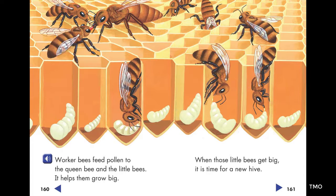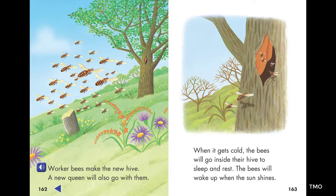When those little bees get big, it is time for a new hive. Worker bees make the new hive. A new queen will also go with them.